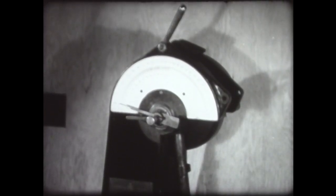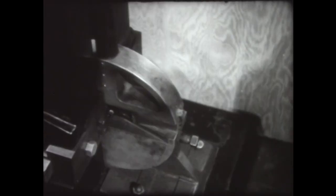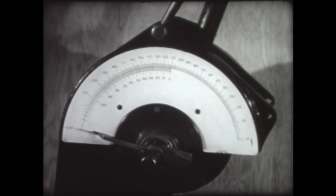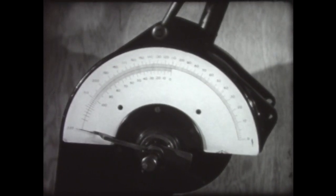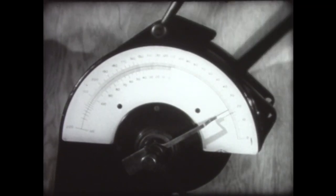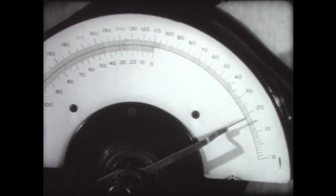The Charpy impact toughness testing machine answers that need. It determines the resistance to impact offered by a specially prepared specimen bar of the steel under test. The specimen is placed across the pendulum's line of travel. The pendulum is drawn back to a fixed angle, and when released, the energy required to break the specimen reduces the swing of the pendulum. This dial registers the pendulum's travel and measures in foot-pounds the energy required to break the test piece — a measurement of the steel's toughness.